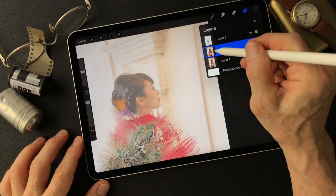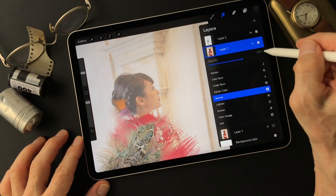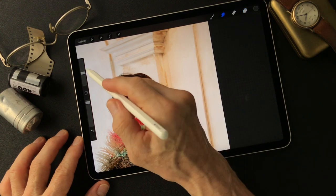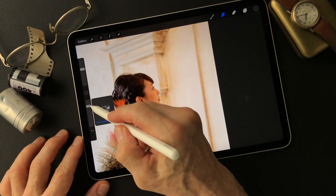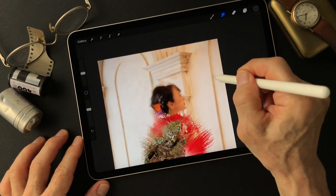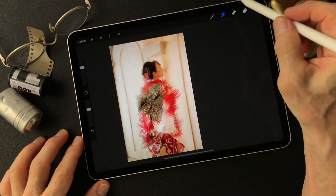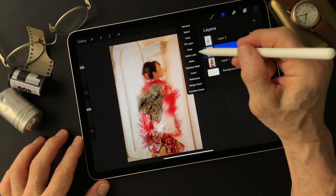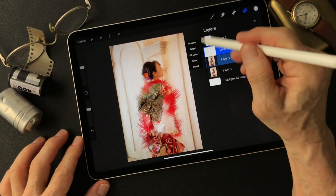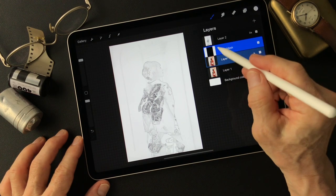And using the Sponge tool on this layer, back to 100% opacity first, and then maybe make it bigger. Smudge all that outside. Okay, now...